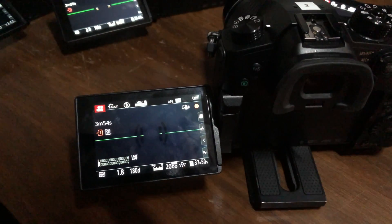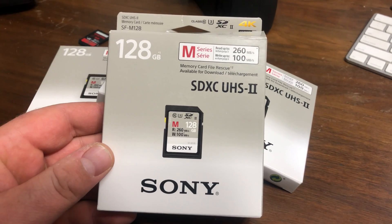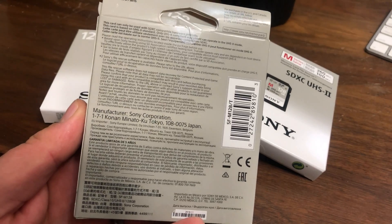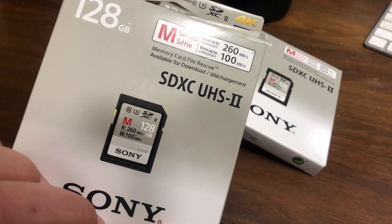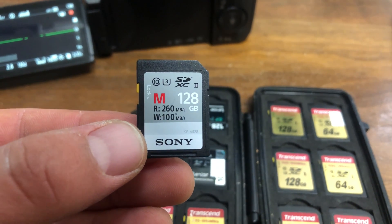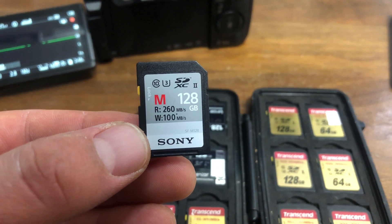So there it is — the Sony M series, SDXC UHS-2. It will work with high-speed cameras like the Panasonic GH5 at 400 megabits per second. You won't have any problems with the Sony a7R III, a7S III, or the a7 III because most of those write at around 300 megabits per second. This is going to be a really good, reliable card and it's not going to break the bank. I'll put a link in the description.